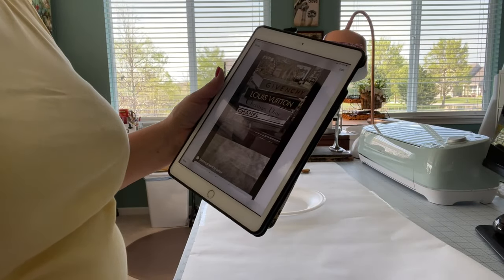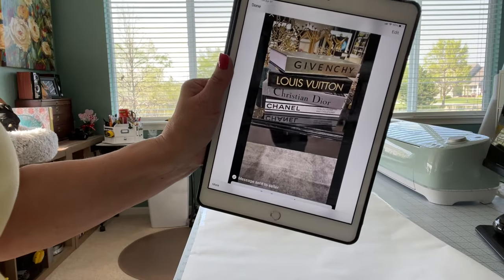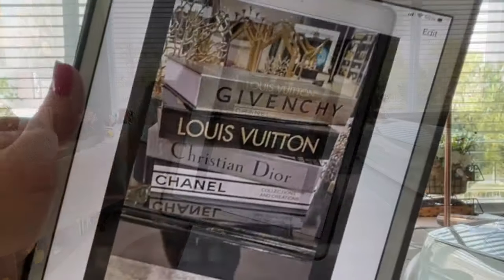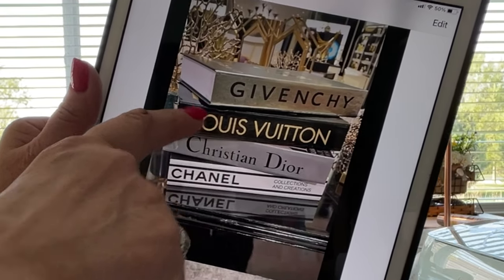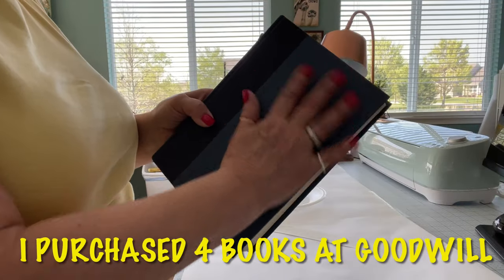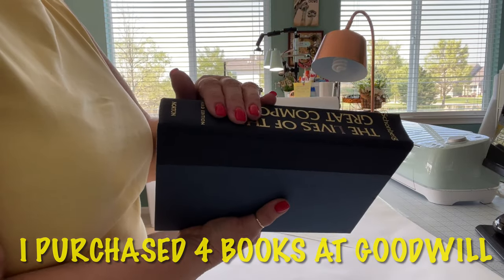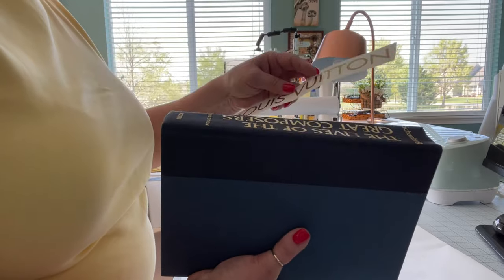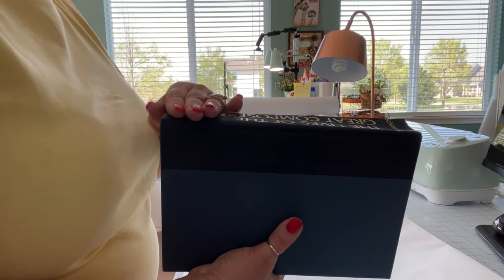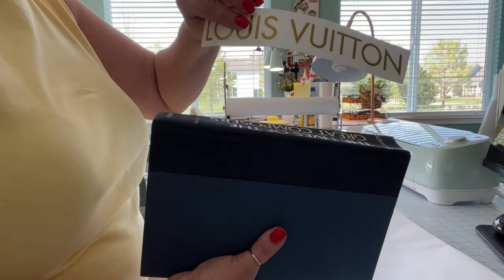I have found paint that I'm going to use to paint these and I want to show you these again. I think the first thing we're going to start with is the black book — get this all painted in the black color and then we're going to see how well this covers. If it doesn't cover very well, I'll probably have to put a black piece of vinyl on before I put on the gold vinyl.